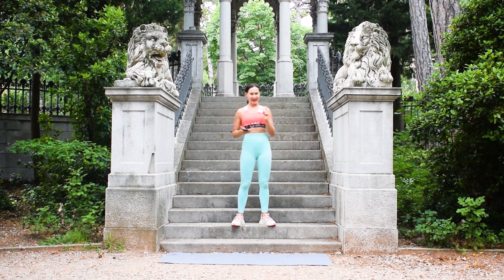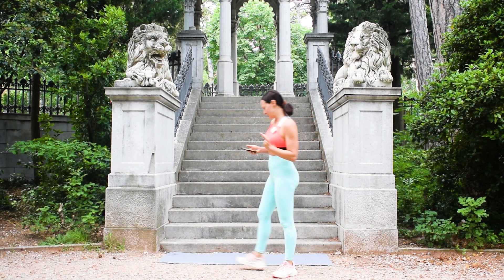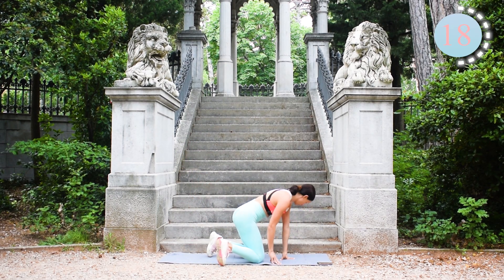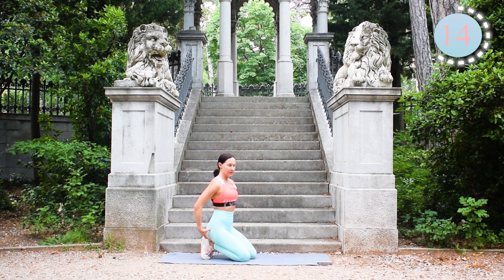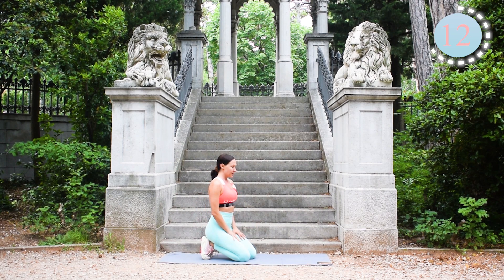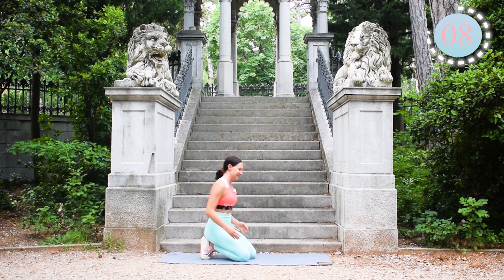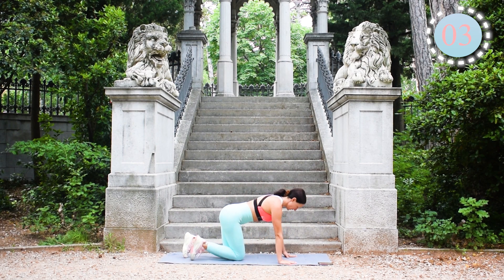Don't waste our time and let's get started. We will start with shoulder taps. Remember to keep your core tight, your glutes tight as well, and we're going to tap our shoulders. Okay, we have six, five, three...